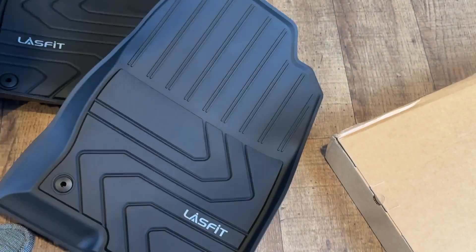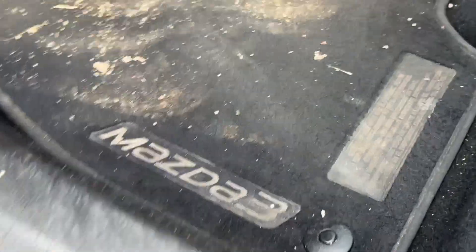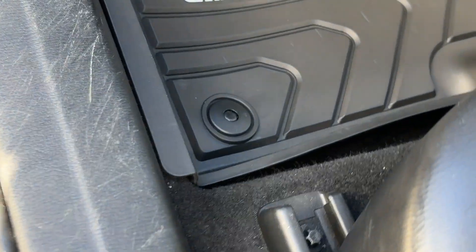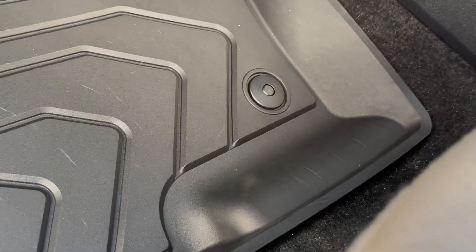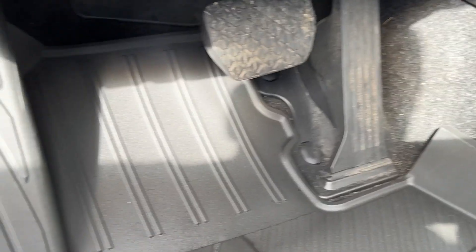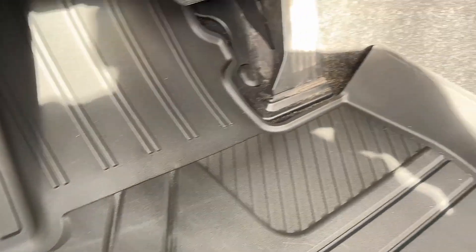Set that on the ground and we'll get these installed. Right now I just have the carpeted one — this is the driver's side. It's pretty dirty from rain, dirt, and debris. It does have these little things I've got to remove, so I'll go ahead and do that and put in the other one. Here's how they look — Lostfit branding — clips in right there, clips in right there, goes all the way by the gas pedal, contours nicely.